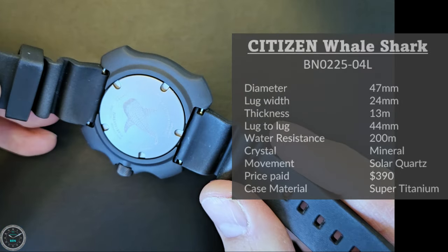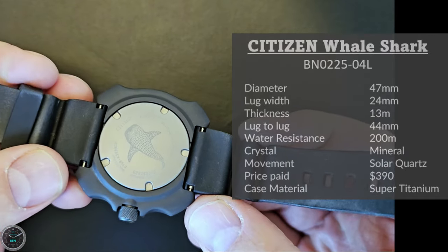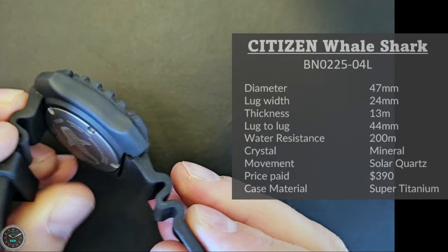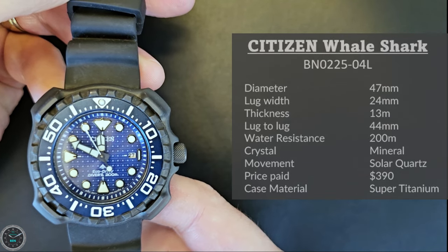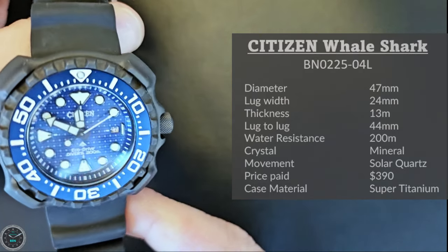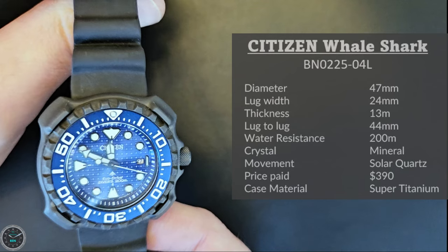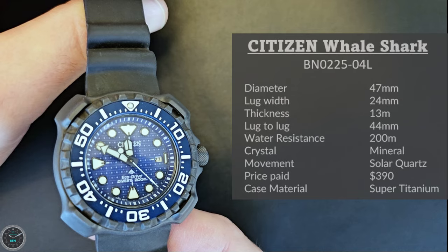The lug to lug is another interesting one where technically the lug to lug is shorter than the actual diameter of the case — you can see it's even cut out here into this little ring on the case back, so the lugs are very close together. The water resistance is 200 meters, the crystal is mineral crystal, and the movement is an Eco-Drive Japan movement. The price I paid was $390, and the case material is super titanium — that's what Citizen calls it — which is titanium with a Duratect scratch-resistant coating.